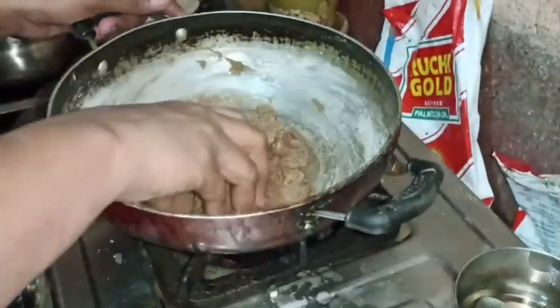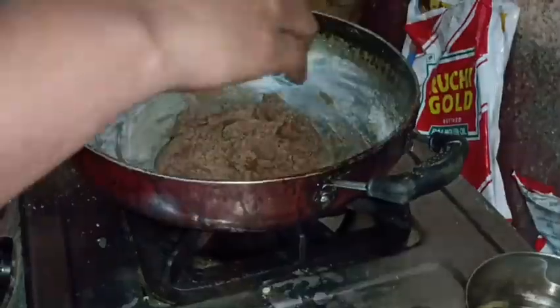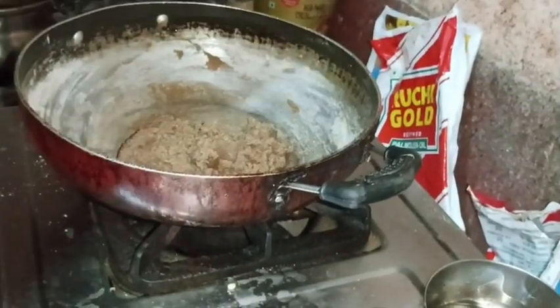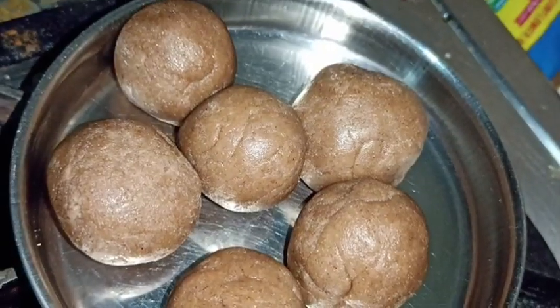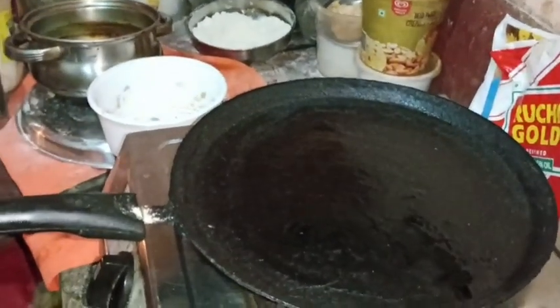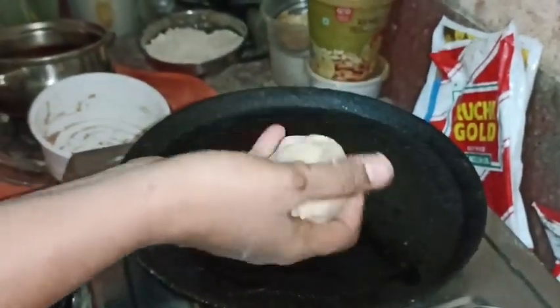I am going to put it in the water and then I will make it in the water. I will put it in the water. When the pan is done, the pan is cooked. We can stir the pan. We will cook it in a way, using the same way.